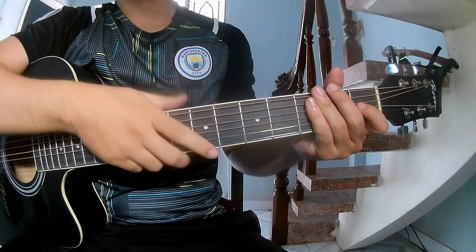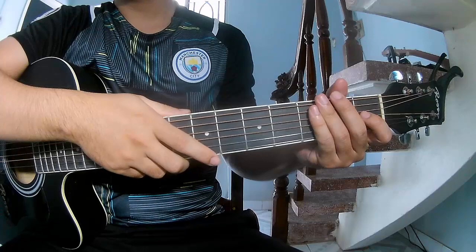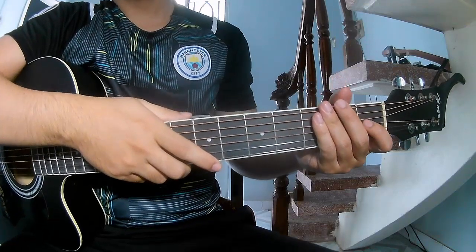Hi everyone! Today we'll share how to play guitar 'The Hanging Tree' by Rachel Ziegler. First, don't use cable.